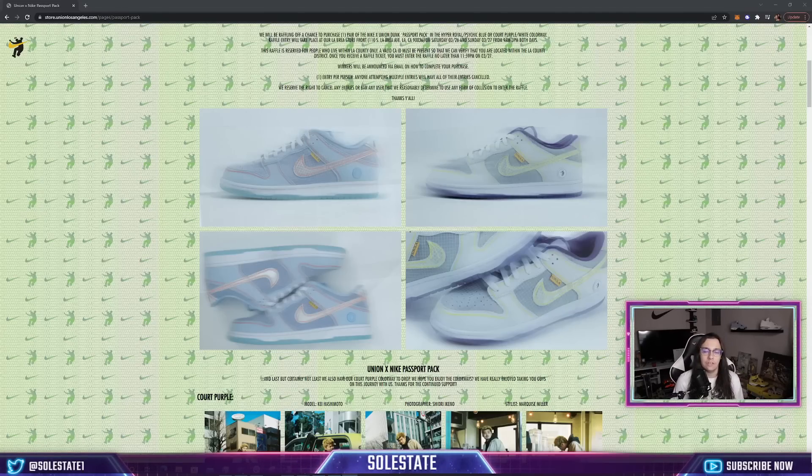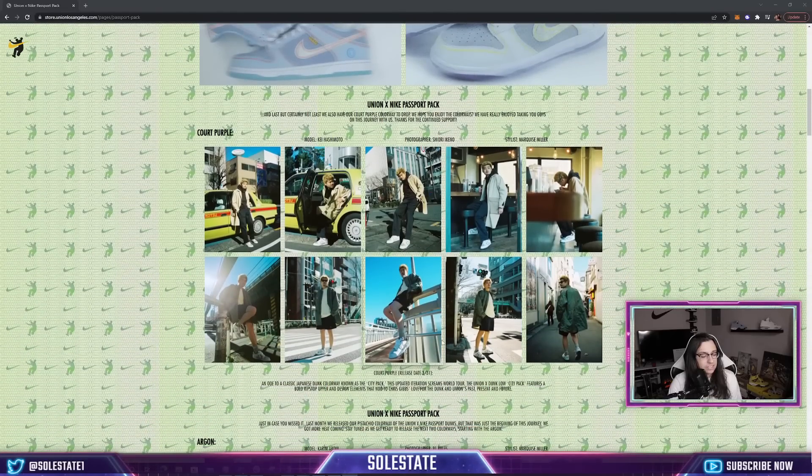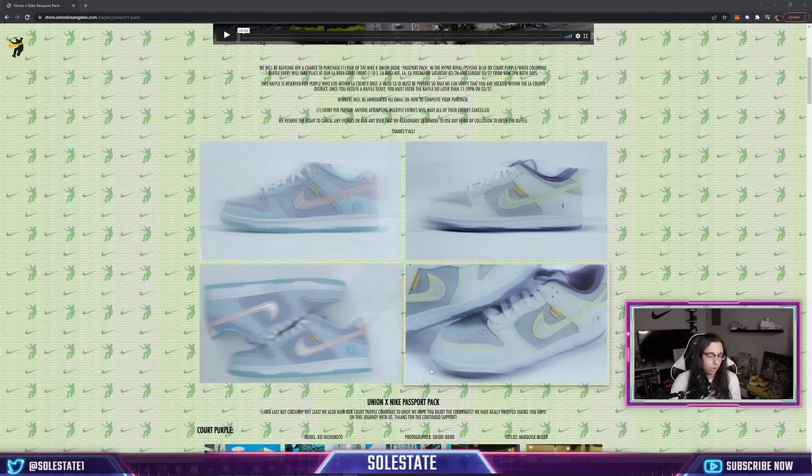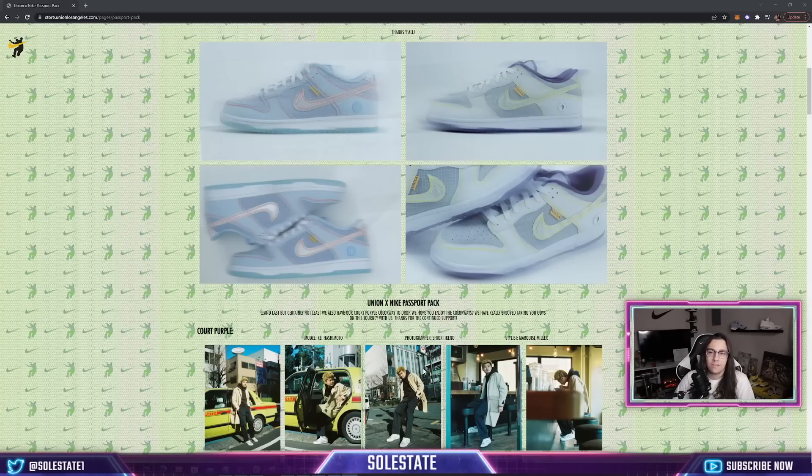Back to captchas — be ready to answer an easy question. I try to post the question in the group and ping everyone beforehand. Also worth noting: they could ask things like who the photographer or stylist is for the Court Purple or the Mystic Blue pair, so maybe jot down those names just in case they try something like that to be tricky.